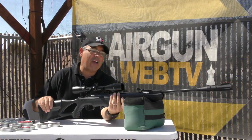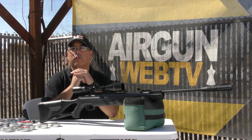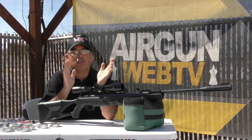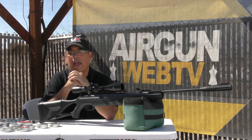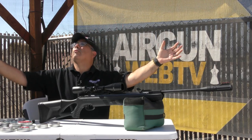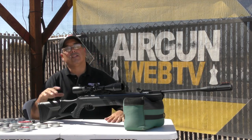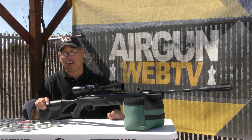The gun I have here is the Octane Elite, and as we call these episodes Airgun Web TV Shorts, we're going to give you a short overview of this gun, talk a little about performance and how it operates, and we're going to shoot some accuracy here in the front yard. We're in beautiful Arizona, where the weather is starting to get really nice and cool — a great time to get out and test airguns.